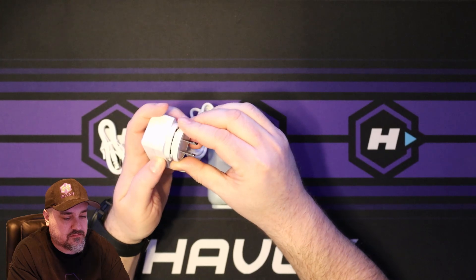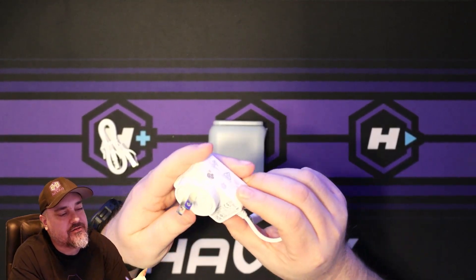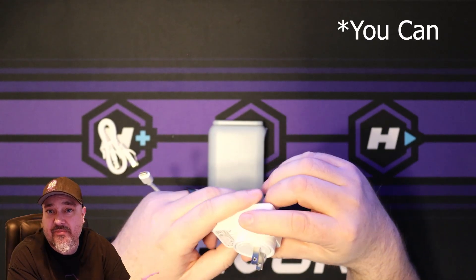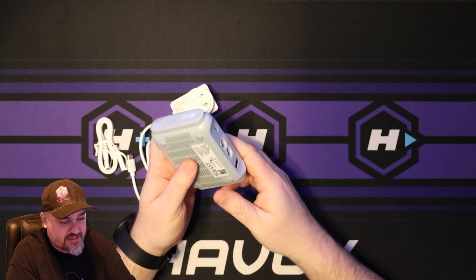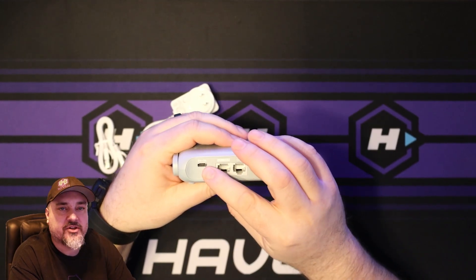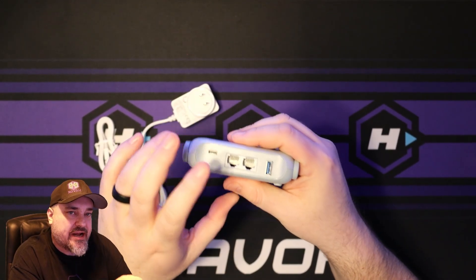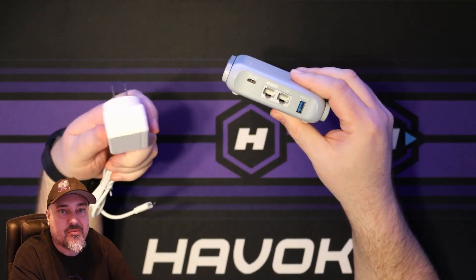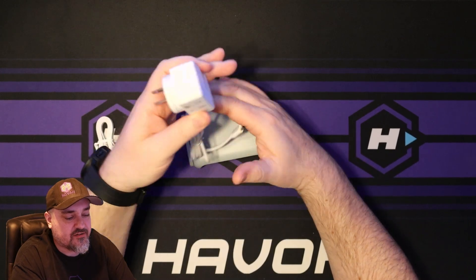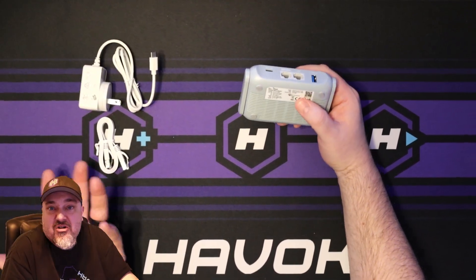It clicks in super easy and it's USB-C. The power requirement on the back is 5 volts and 3 amps. So if you have a 5V 3A USB-C connection, that should power this. I actually have an Anker power brick with multiple USB-C outputs — I think that would probably power this, so I won't have to take another power brick with me. It kind of defeats the purpose of a travel router if you have to carry an extra brick.